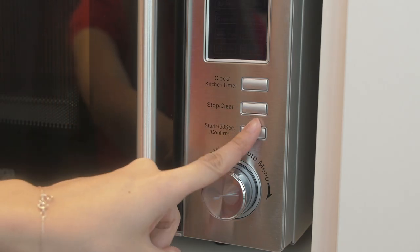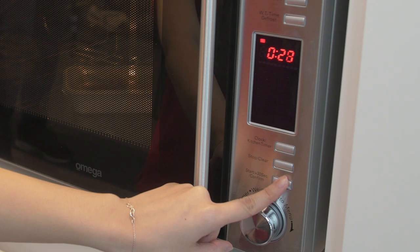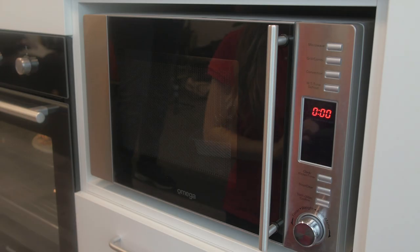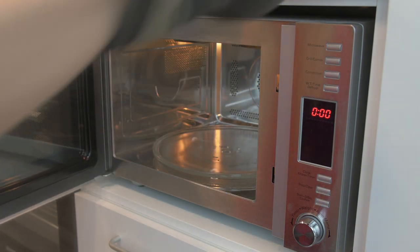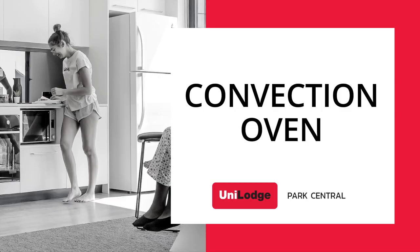Two, the simplest way to heat food using the microwave is to press the start button for 30 second increments of heating. For example, to heat your food for two minutes press the start button four times. Three, then open the door to remove.